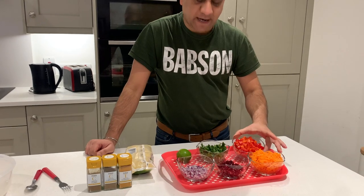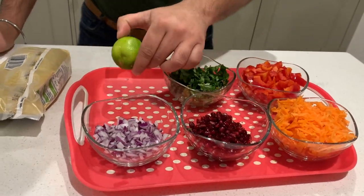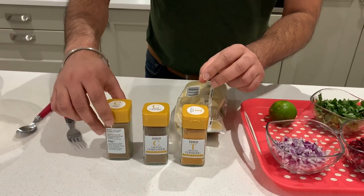For this dish, you need couscous, grated carrot, red pepper, fresh coriander, pomegranate seeds, red onion, lime, turmeric, ground coriander, and ground cumin.